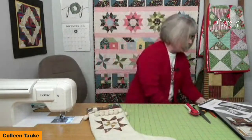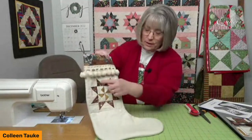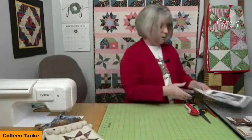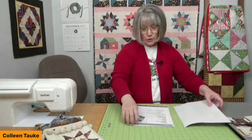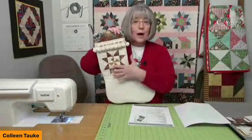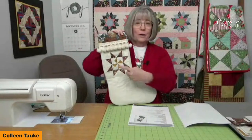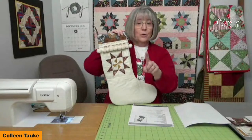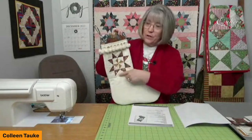Let's get started on the star portion of the Santa sock. Your instructions will give you yardage for making the star block. If you're not a star block person and have another block you'd like to use, this finishes at six inches — any six-inch finished block will fit. With seam allowances, that's six and a half inches unfinished. You're always welcome to substitute.